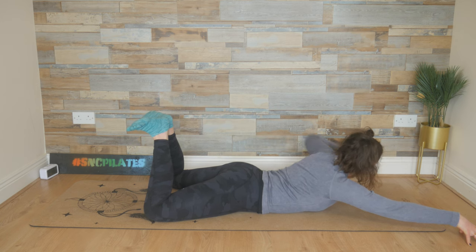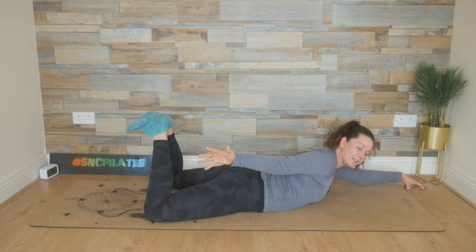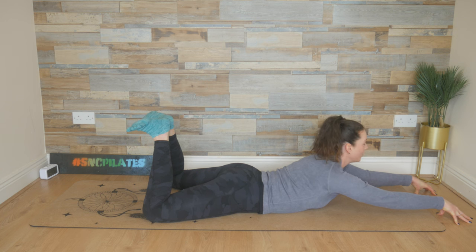And then we switch hands. So left hand comes out in front. Reach the right arm back — if you need to lengthen those legs, you can. Right palm is facing to the right. Breathe into it. And then two hands come out in front. Press into those fingertips. Lift the chest up. Looking forward now, keeping the length here.